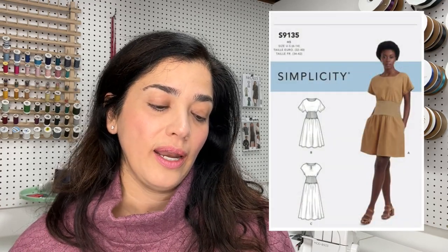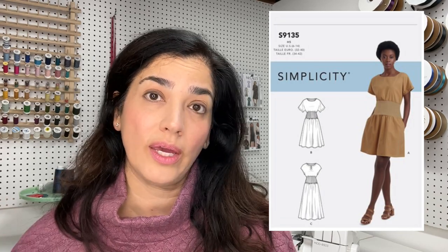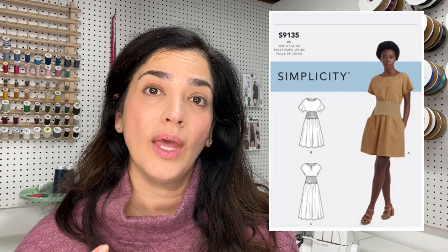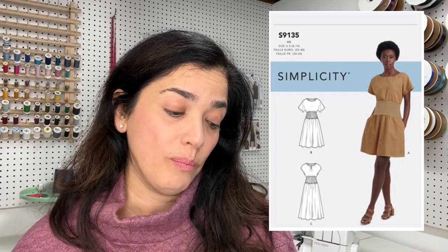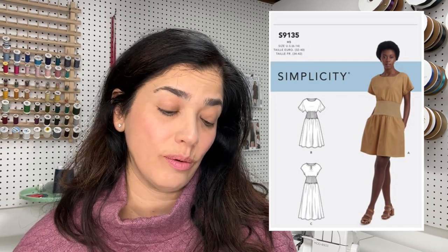Knits are comfortable, look somewhat dressy — totally love it. I looked at that and I'm like, I've seen something similar. Sure enough, Simplicity 9135 — and I'm going to put it up. You don't have the raglan sleeves, but you can keep it as is or convert it to raglan sleeves. We have a ton of those patterns. You would have to lengthen the sleeves and probably put a little rib knit by the cuffs. That's easy to do. You also have to do some slash pockets.